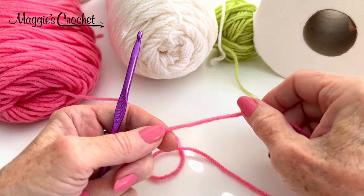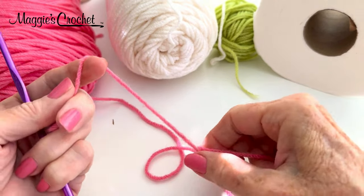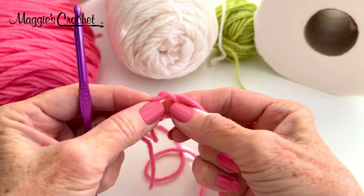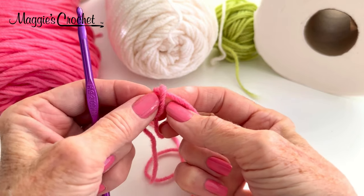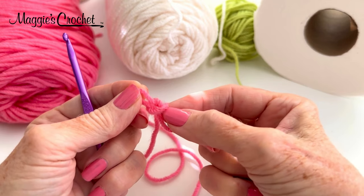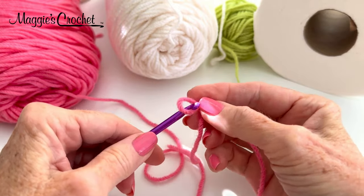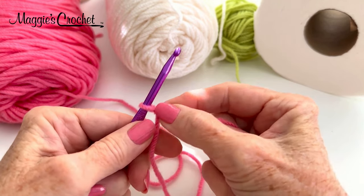The rosebud toilet paper topper is started from the top. I'm going to make a slipknot, make a ring like this, and then put the top strand across the back of that circle — looks like a pretzel. Now I reach in and pull that strand forward. There's a knot side and a slip side. I pull the knot side, put the loop on my hook like this, and then pull the slip side, and it should slide like this.